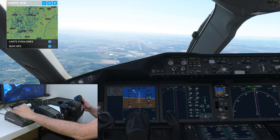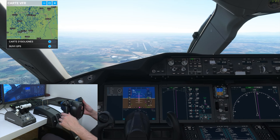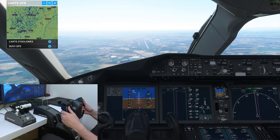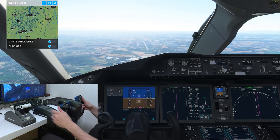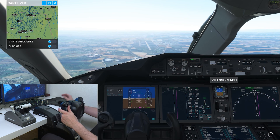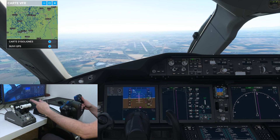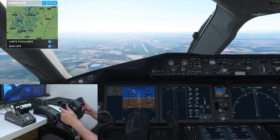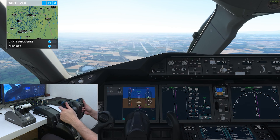We'll cut a bit more throttle and re-extend the AFs. 170 is a bit much. We'll extend the flaps fully, which are assigned by default to X — very practical. 160, 150. I'll set the autobrakes to 4. Unfortunately I can't show you how the reverses work — they don't function because of the update. But as I said, they worked perfectly the day before yesterday. I'm so frustrated. Another catastrophic update — as usual, they chase bugs instead of anticipating them.